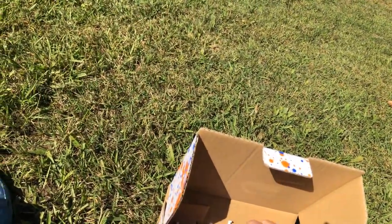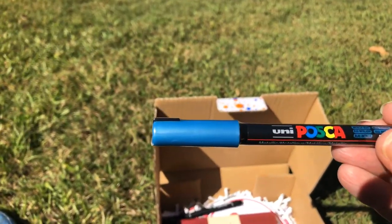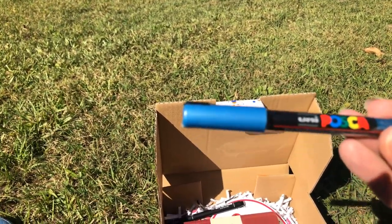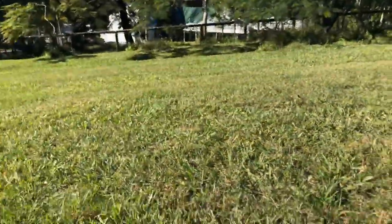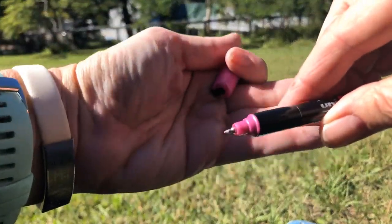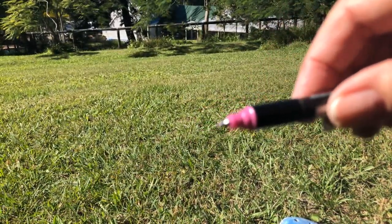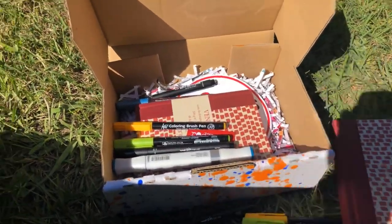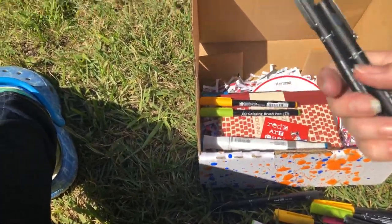Then we've got the Posca pen. Everyone's receiving one of these, and these particular ones are the metallic colors — this one being metallic blue. It is the finest Posca pen you can buy. The tip is very fine, which makes them excellent for writing addresses onto parcels — I've actually been using them for that, to give parcels a bit of color on top.